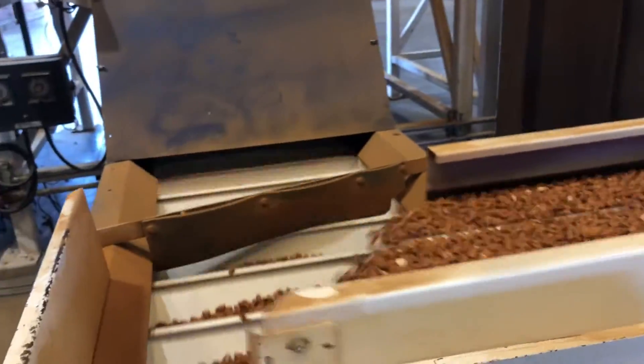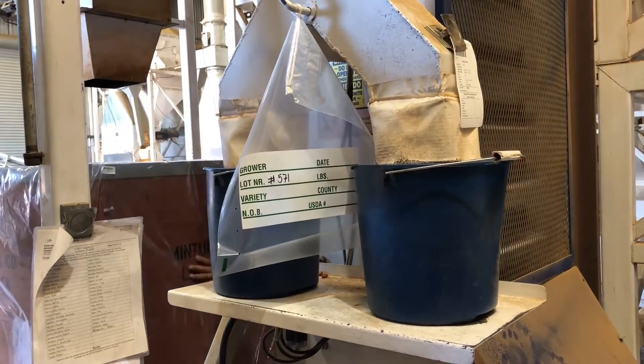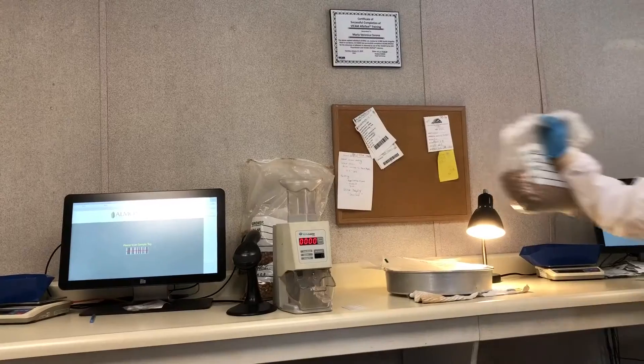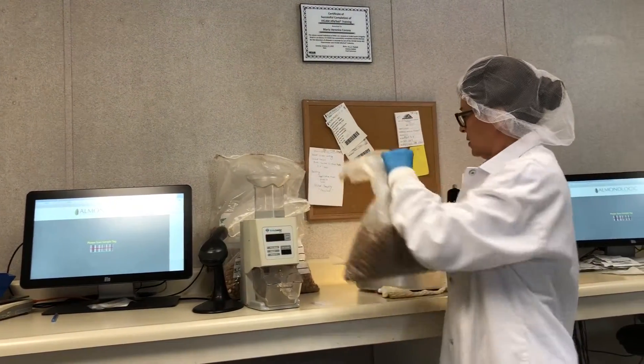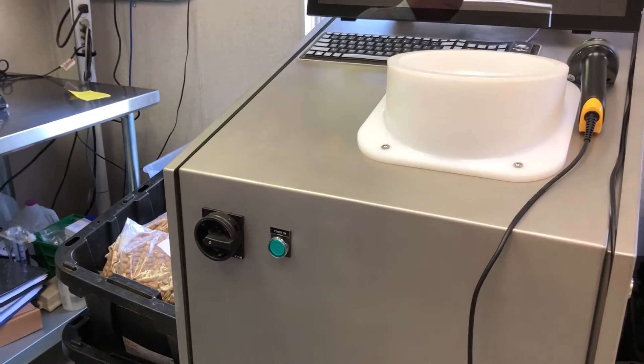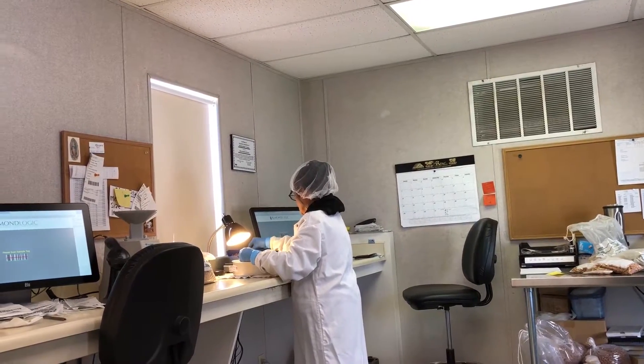As the almonds are being packed into the bins, a random sample is taken of each lot for USDA grading purposes. This allows the grower to be fairly compensated and is reviewed by the USDA inspector each week during their visit to the facility. All grading is done in the quality control lab where there are workers and a machine that sort out 500-gram samples to check for size and for any foreign material or defects such as insect damage.